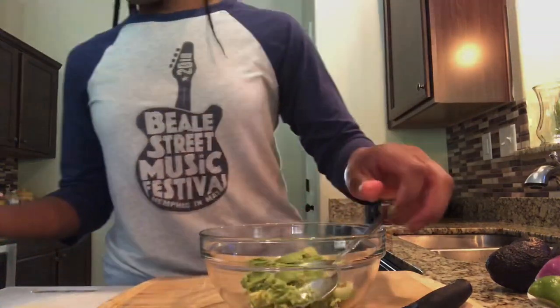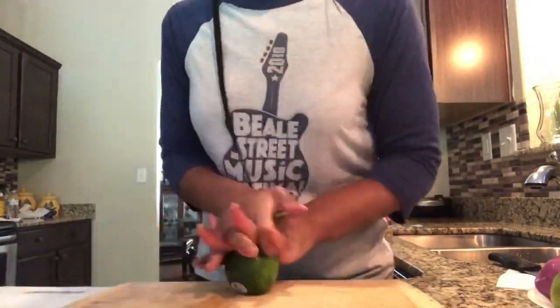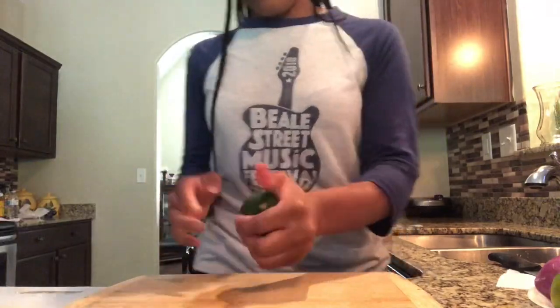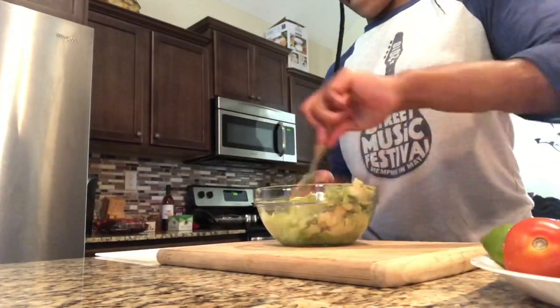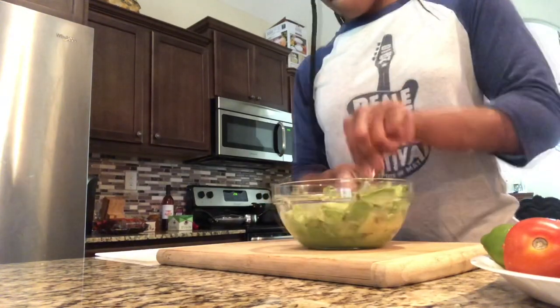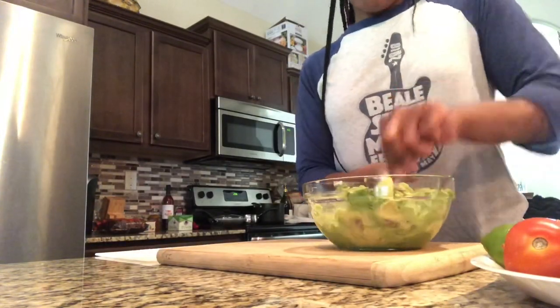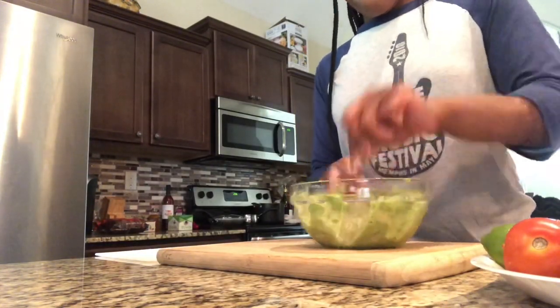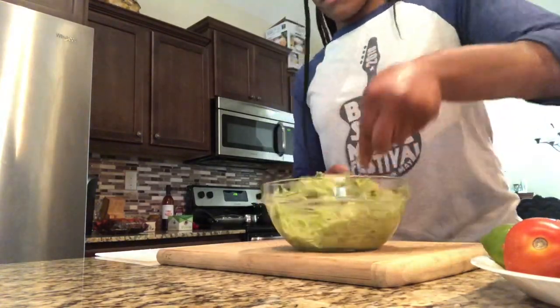Once it's all done, we're going to grab our lime and roll it. You must have fresh lime juice — it's key. Next step, we're going to smash our avocado, and this is totally your preference. Some people like their guacamole to be chunky and some people like their guacamole to be smooth, so your call on how you like your guacamole.